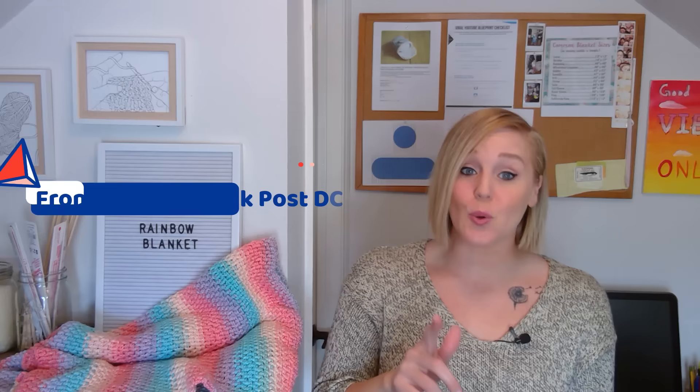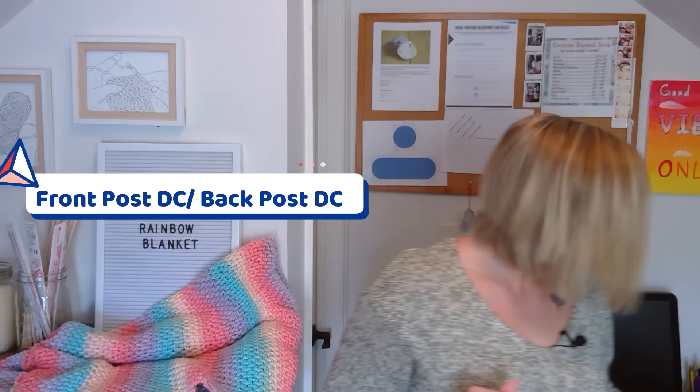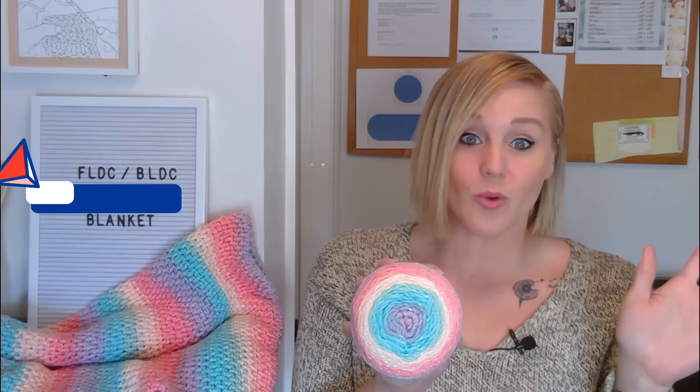Hi guys, welcome back to my channel. In this video, I'm going to show you my go-to crochet stitch that I use to make scarves, purses, but most definitely blankets, especially if I want the yarn color to be the star of the show. Case in point, I was walking down the yarn aisle of Hobby Lobby the other day when I saw this gorgeous yarn right here. I stopped, picked it up, and told myself, I've got to have that yarn. Don't know what I'm going to make with it yet, but I have to have it. I'm sure you've been there a time or two yourself.